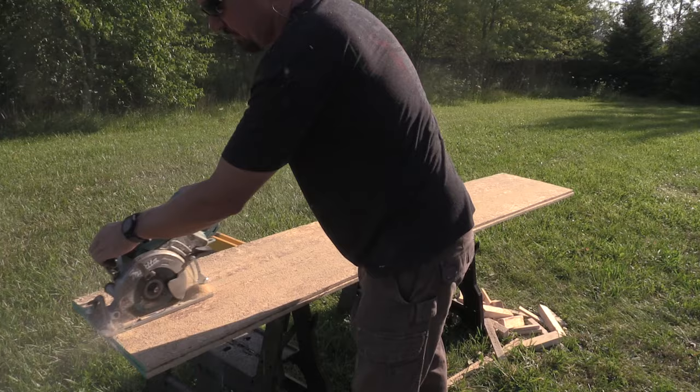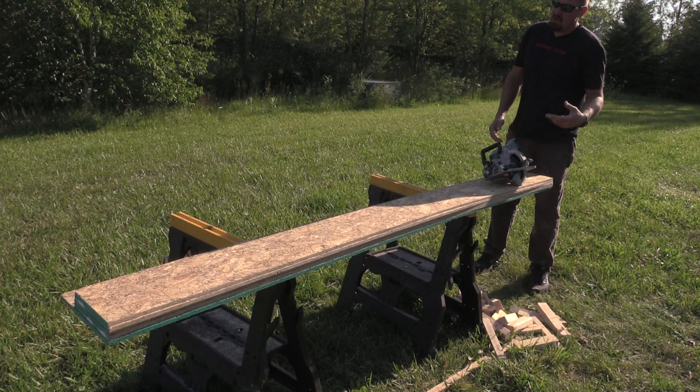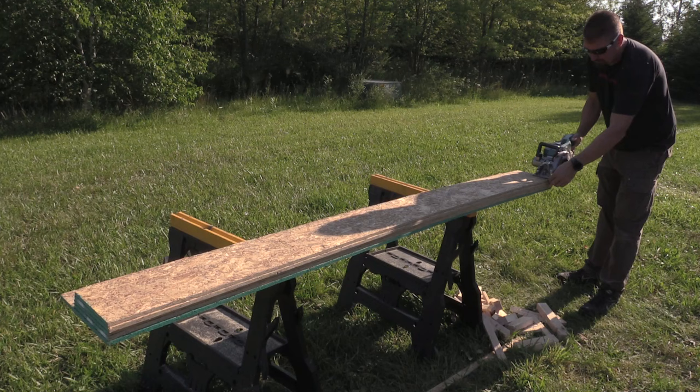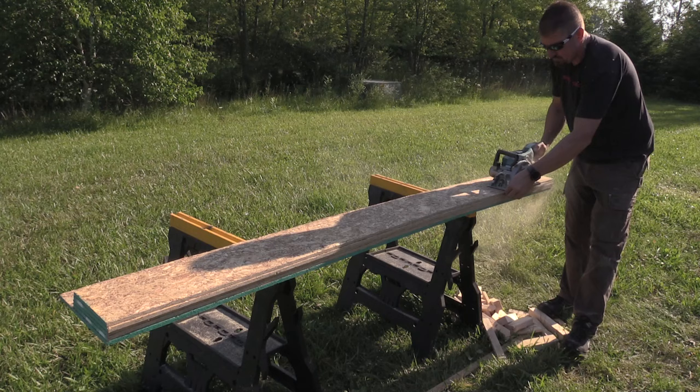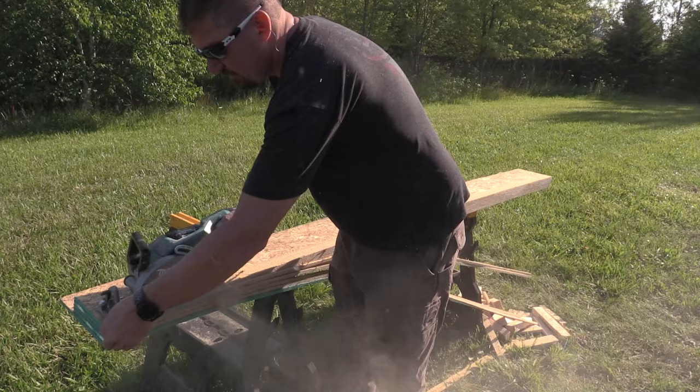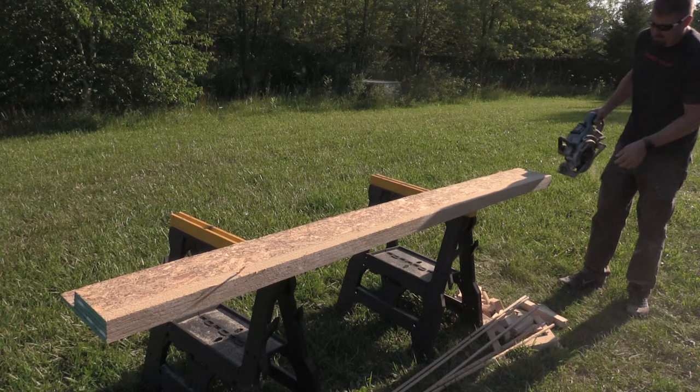We have five sheets of half-inch OSB here, approximately two and a half inches total. We should have zero issue getting through all of this, but it's going to be full depth of cut the full way. We're going to keep cutting and see how hot it gets, or if we get any cutouts, and just push this tool pretty far. I really appreciate cutting OSB again and not getting all these chips back in my face — it's absolutely awesome.